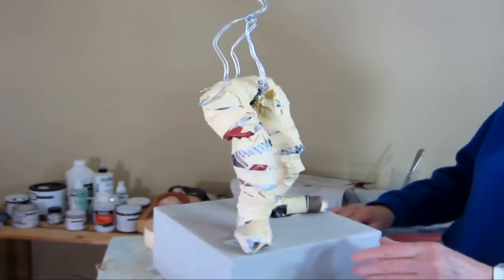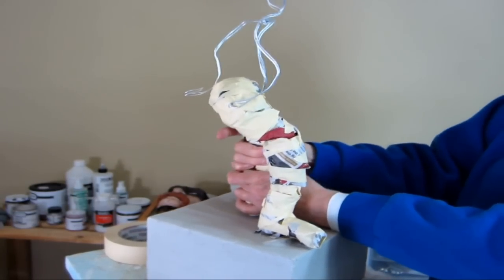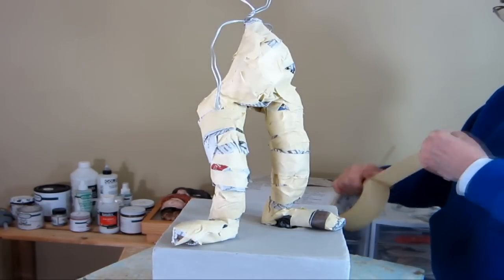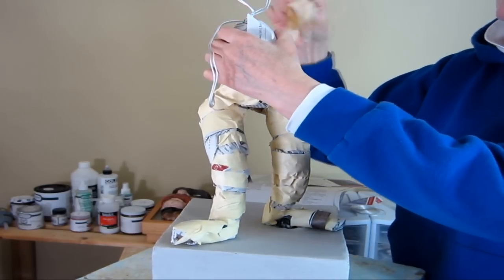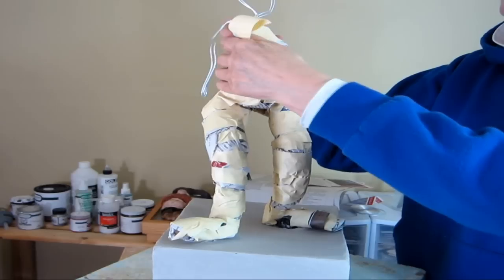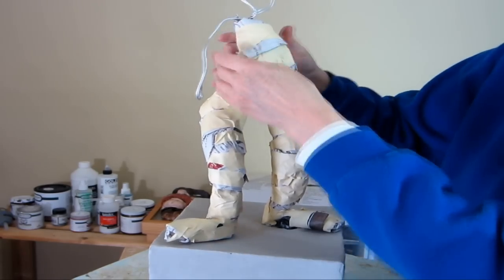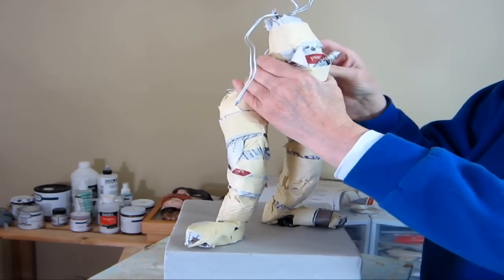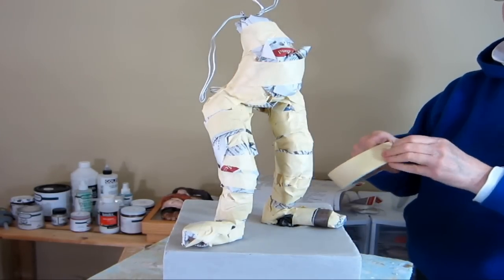I'm keeping photographs of the original Degas sculpture up on my computer and looking at it all the time. I keep moving things around, changing the shape, adding a little bit here and there, just trying to make the sculpture look as close as possible to what I want. I can be a little bit sloppy — I don't have to worry too much about getting the shapes exactly right because the paper mache clay will fill in any dips or bumps and I'll be able to add detailing later.